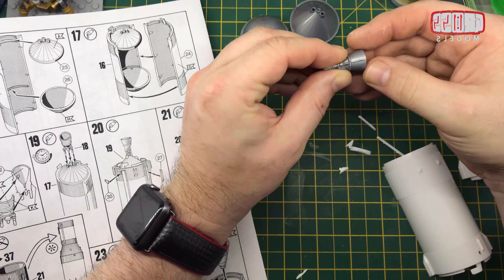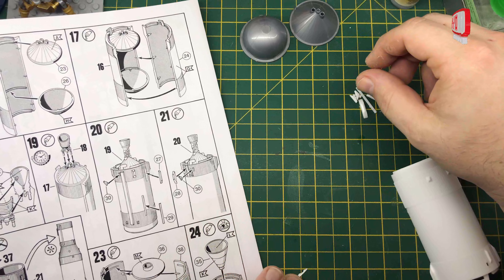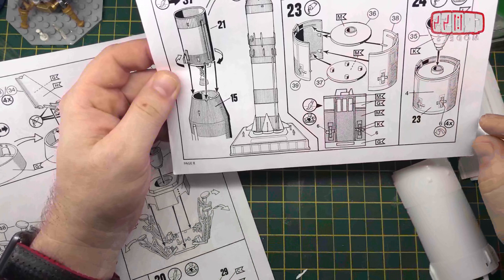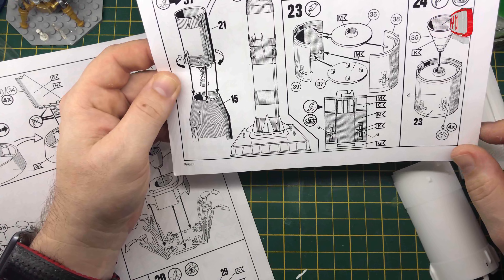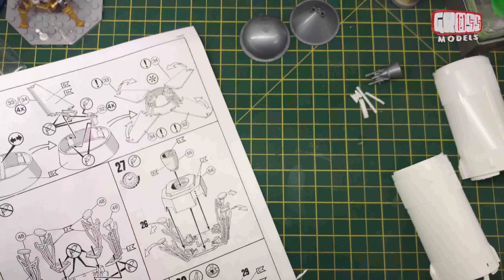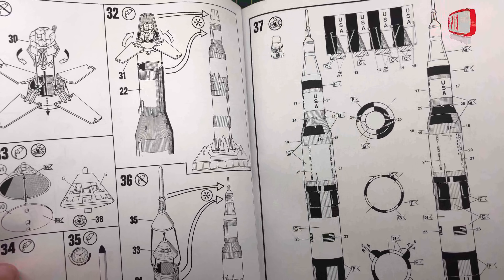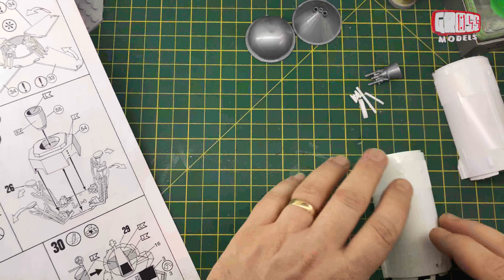I'll try and get rid of that seam as best I can. I will get the other parts ready for the next part, because there's not much here - it's only going to take five minutes - which is basically another two sides, a top and a bottom. This one's got more detailed painting on it as well, which is going to be a bit more interesting. There might be some decals on there as well. The next part of the build is going to be the opening part with the lander.